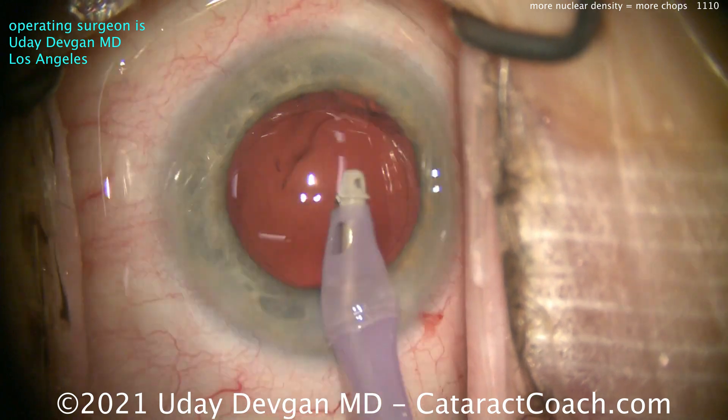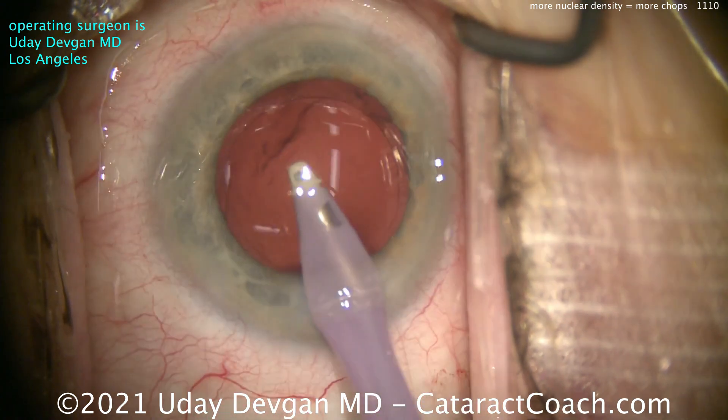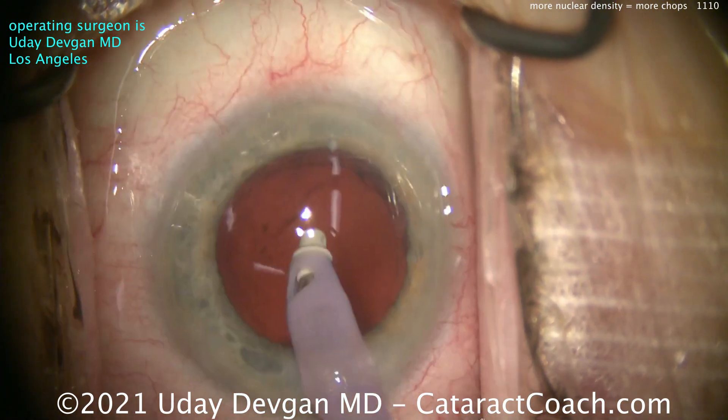It's much easier to work with smaller pieces if you have higher nuclear density, and we can still keep the total energy placed in the eye very low. This patient is still going to have an absolutely clear cornea on post-op day one.